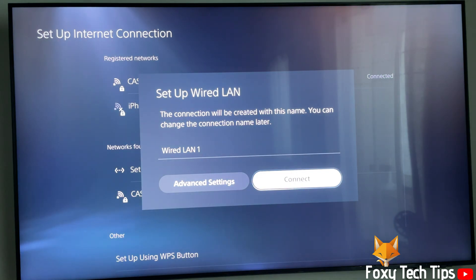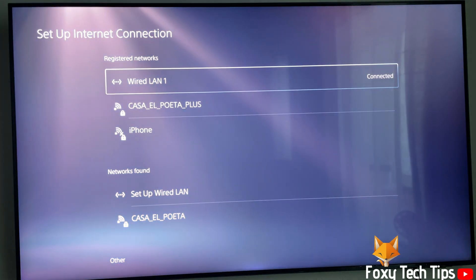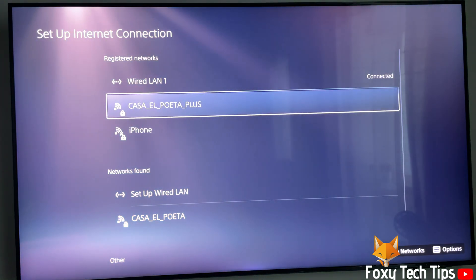Click Connect. Your wired connection will now be used for internet on your PS5.